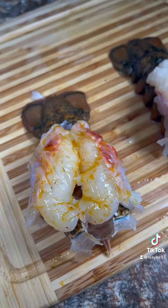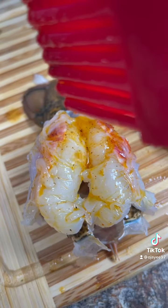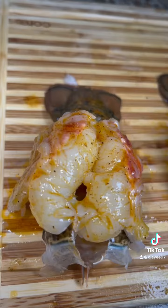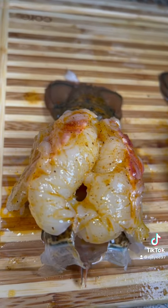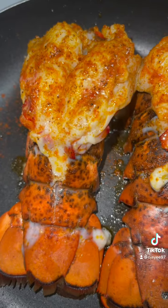I took that mixture and put it on top of my lobster tails, getting them babies nice and right. Yeah, look at that butter drip. And here's both of them once I coated them in that seasoned butter sauce.